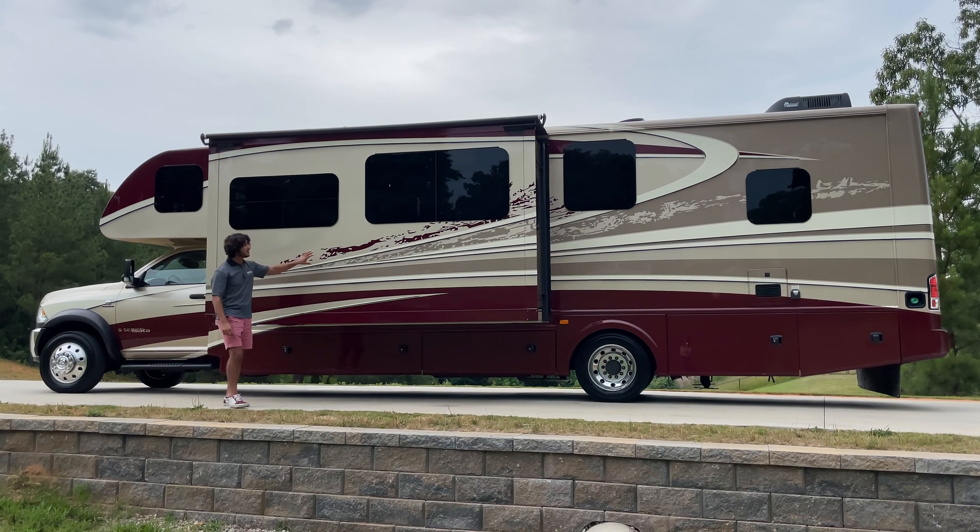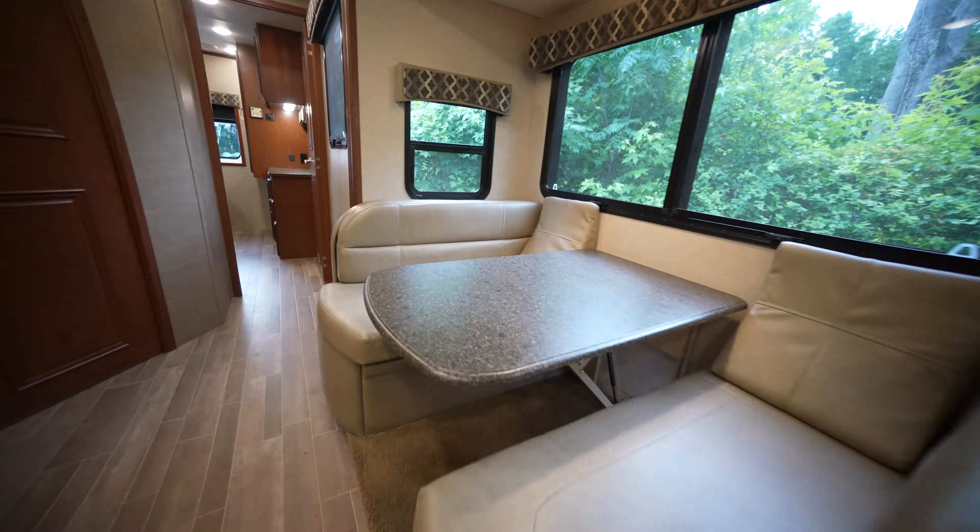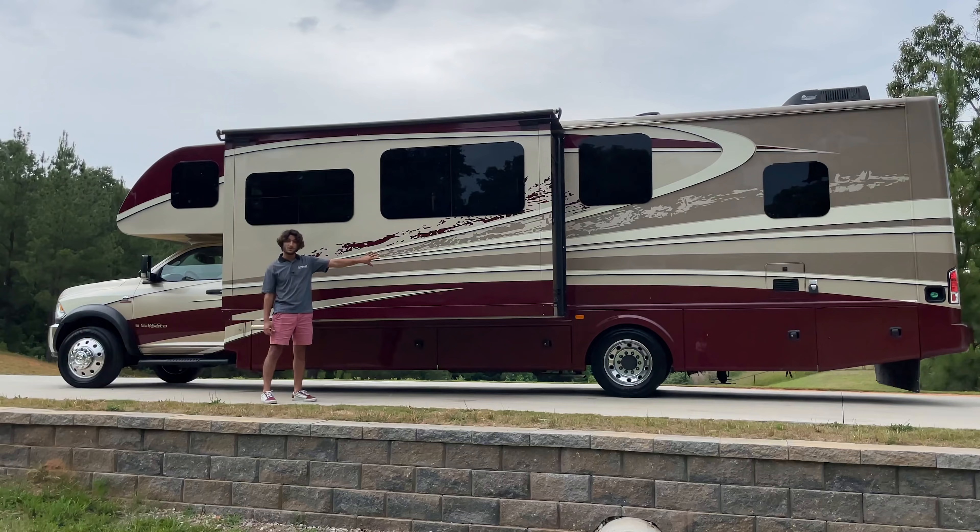There is a massive slide-out on the driver's side of the coach, and it is very deep. This holds a nice little loveseat and then a dinette.